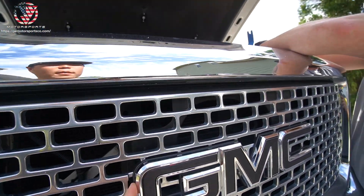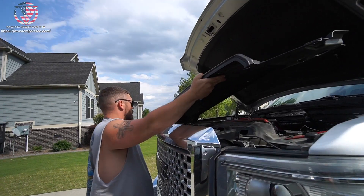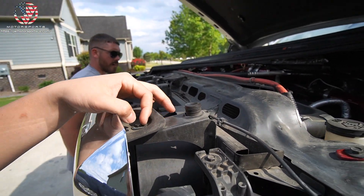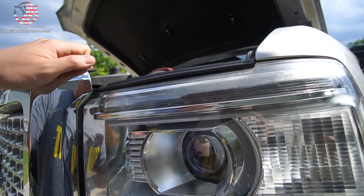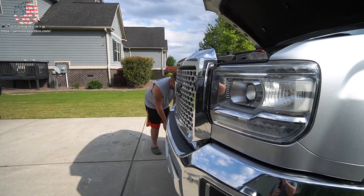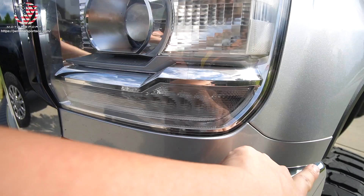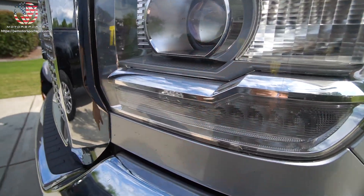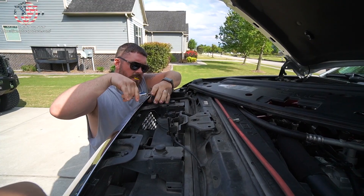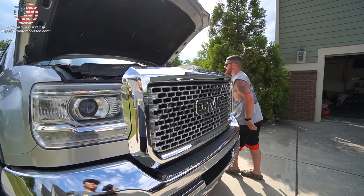First things first, we've got to pop this GMC emblem off. We're going to remove this plastic valence right here. There should be like three to four 10-millimeter bolts. This grille is easier to remove than the first-gen LML, because on the first-gen LML you have to remove this piece in order to remove the grille. So, four 10-millimeter bolts, and then we just pop them out.